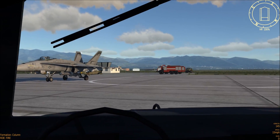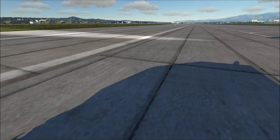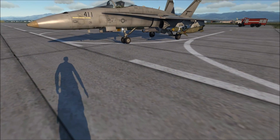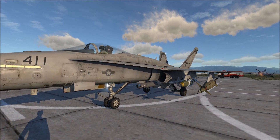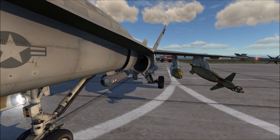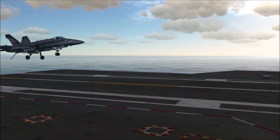Hello. In this DCS tutorial, we'll cover the external features of the FA-18C Hornet in preparation for the upcoming DCS module. The single-seat Charlie model, or C model, of the Hornet has had extensive upgrades to its systems as compared to the older A model. Besides covering the various antennas and probes, we'll also cover the various control surfaces on the Hornet.